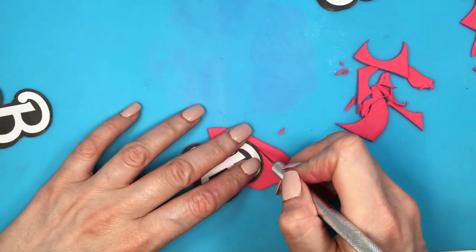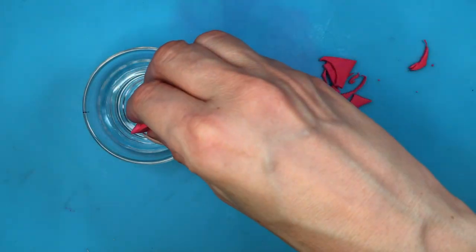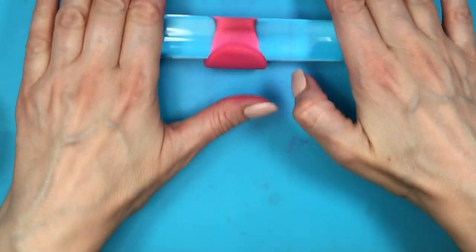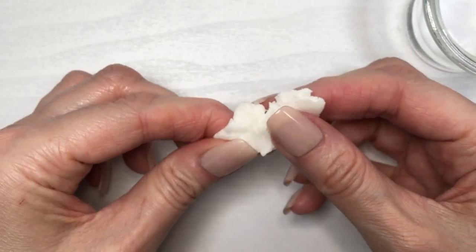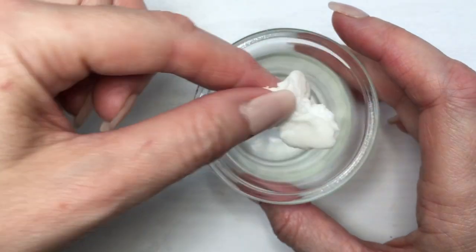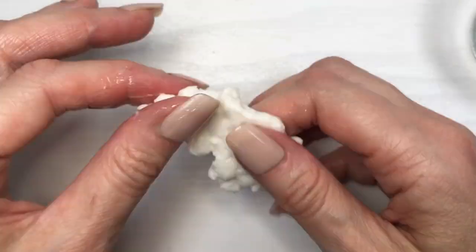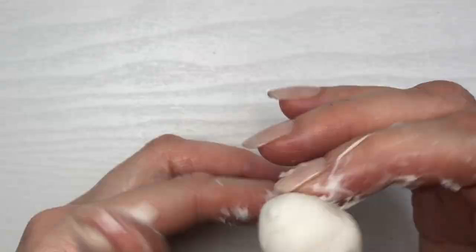Another question I had is: when it's dry, can you still work with it or is it waste? You can absolutely work with it still — just add water and it's going to be like brand new. Here I'm showing with plain gum paste. I added a lot of water but if you keep massaging it, it will absorb the water and be pretty much like brand new.